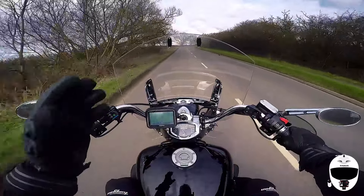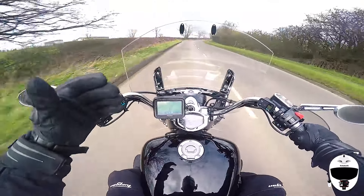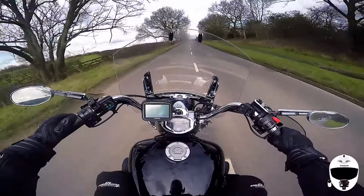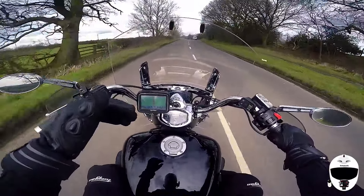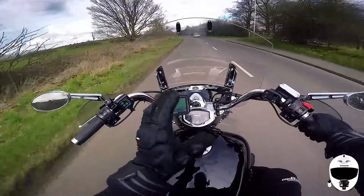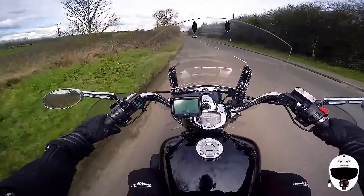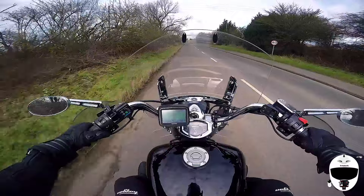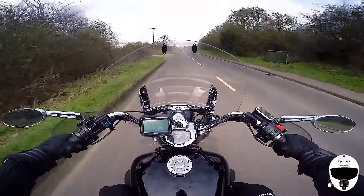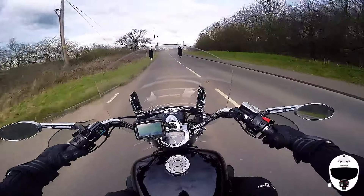If something's happening in front of me and I decide the Superview — which is what I use now — is making everything look even further away, I can change modes very quickly to go from Superview to standard, or to 2.7K in medium view, or even 1080p in the narrow view.